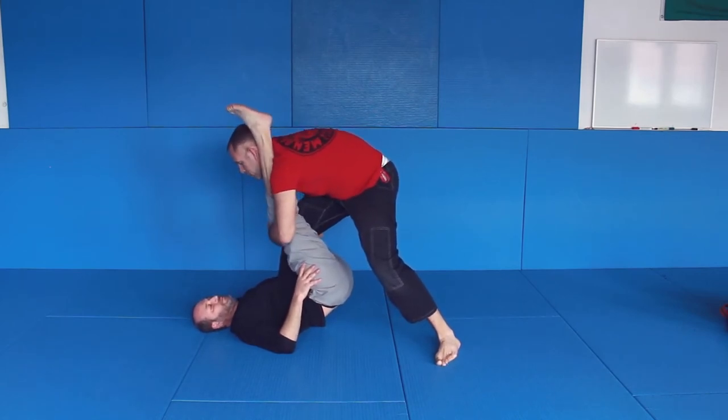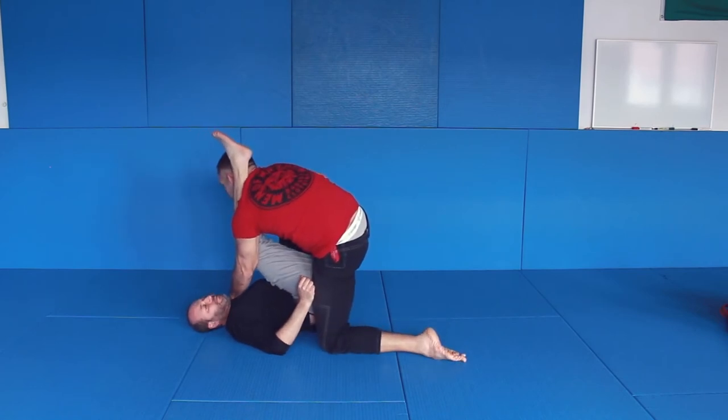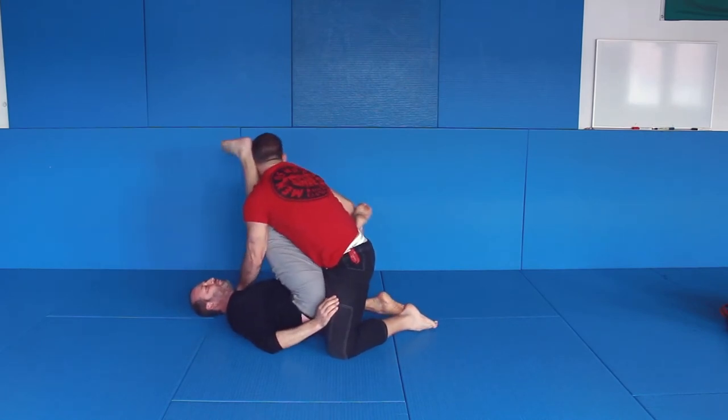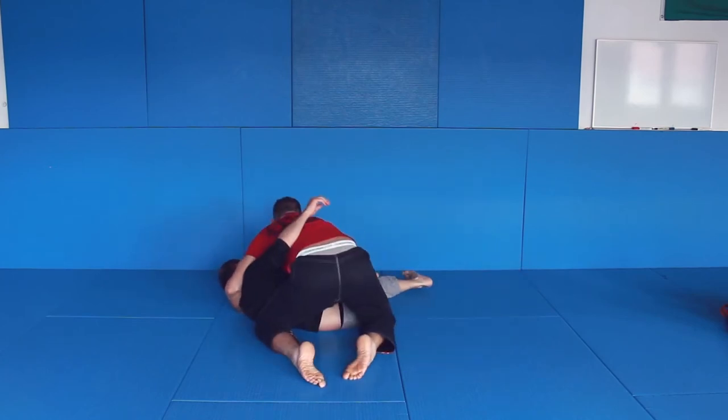I'm tight — you cannot just move it over. Now I go forward, gently here. Usually I have more pressure. Here, here, here — over, control, and I get side control.